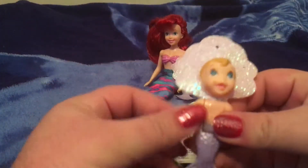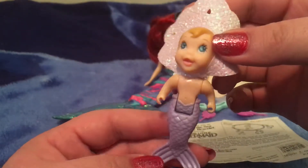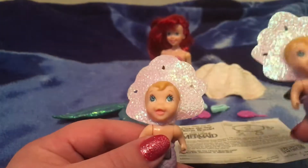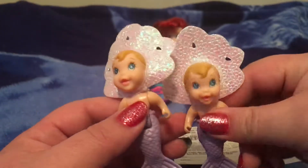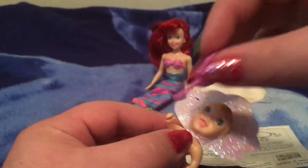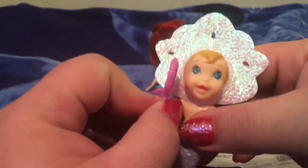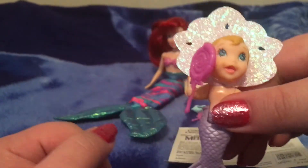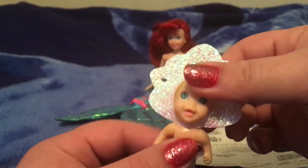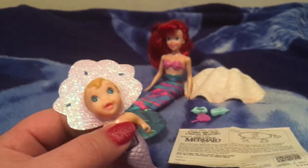And now, the mer twins — they are just too adorable, are they not? They look like they came straight off of the TV show. They're just so adorable. And as you can see from the shape of their hands, they are able to hold their little lollipops. And the bonnets are removable, but they're a pain in the tail to put back on so I try to keep them on.